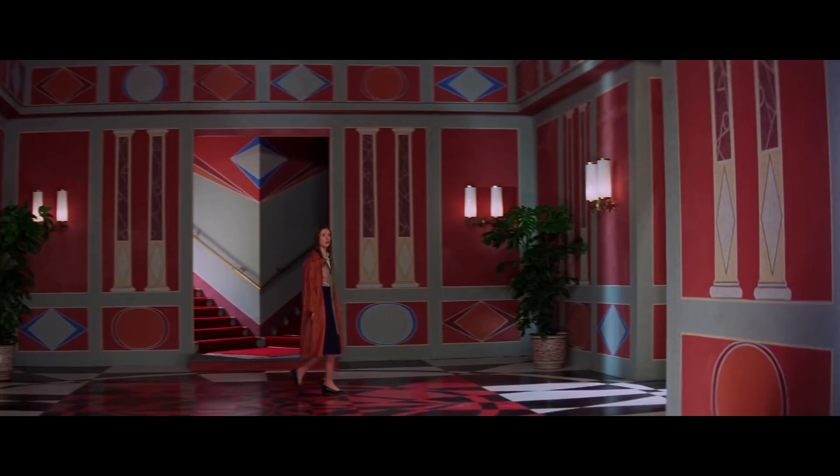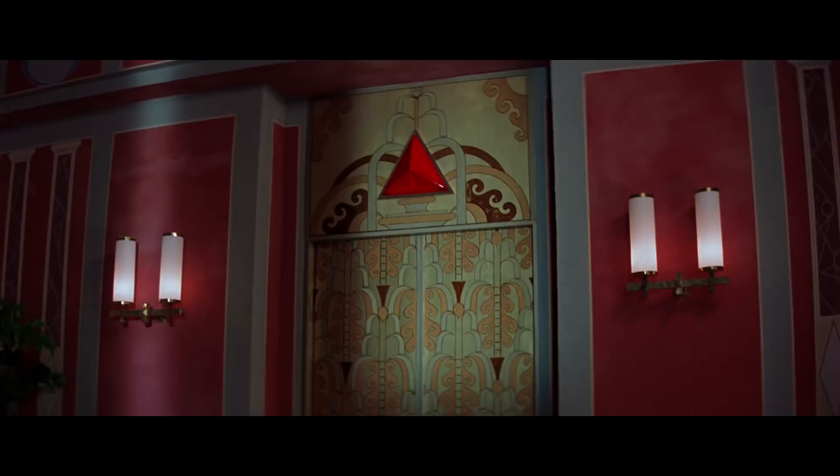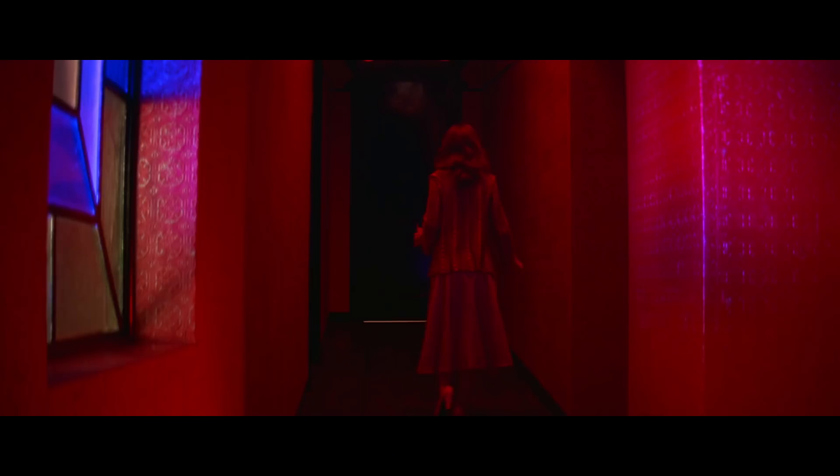Suspiria is one of those movies that I've been waiting for a definitive edition. We heard talks of Synapse making a brand new 4K restored version from the original Italian 35mm negatives for years — it's been in the works for three years and it finally got a release. This is actually the second release of the same 4K restored version, because the original was a limited edition steelbook with a booklet and a CD, but only 6,000 pieces. The fan base for Suspiria is huge, so Synapse did the right thing and allowed a cheaper version to be spread to the masses, and I'm so happy I have it.